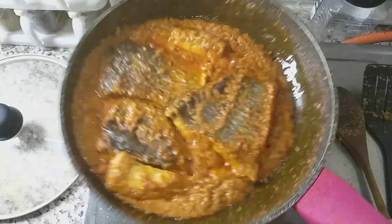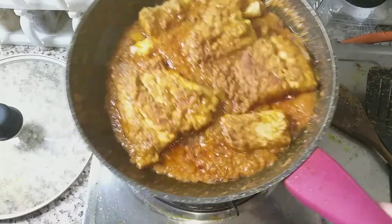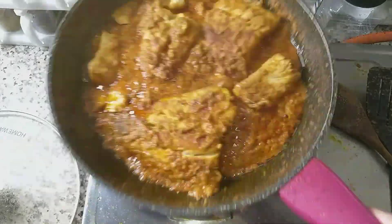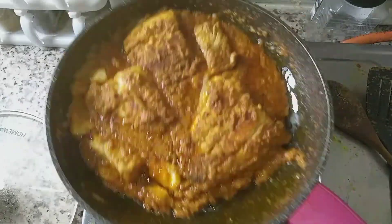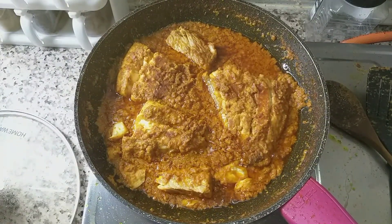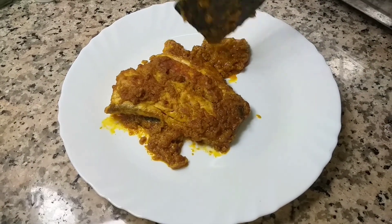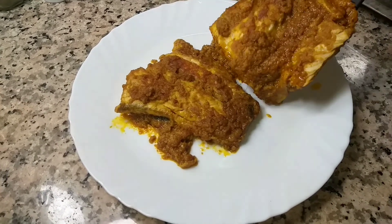It is a very easy and tasty recipe — let's try it. You can see the video again so that you don't miss any step. Now we will serve it. You can eat it with naan and roti.